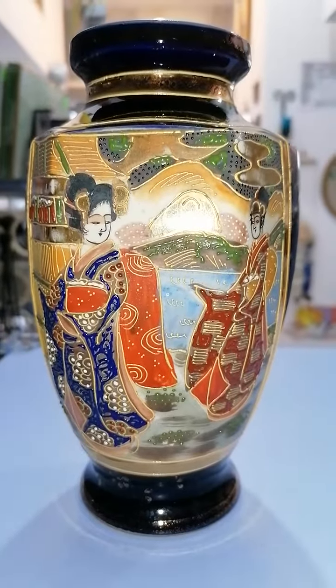There's a trim with 3D texture, and there's some silver work here — it is in enamel.